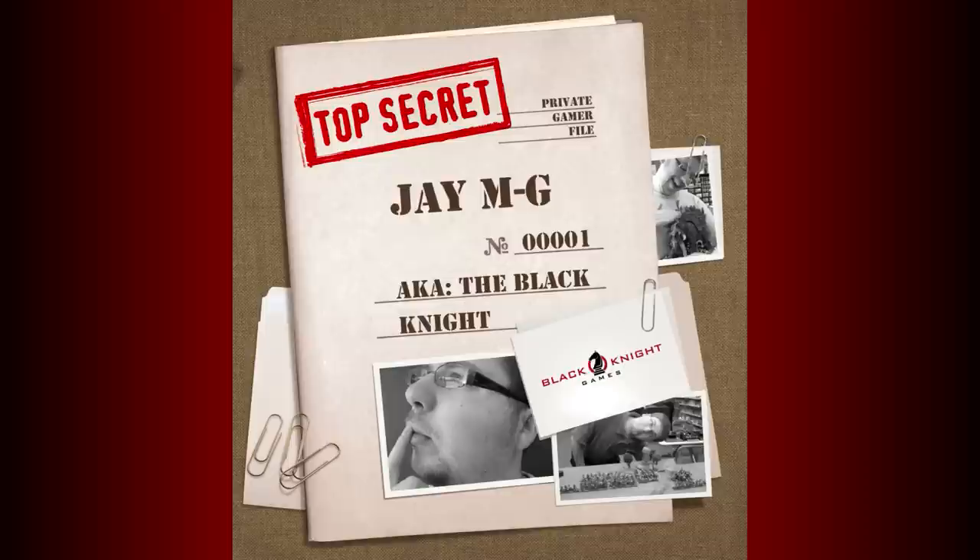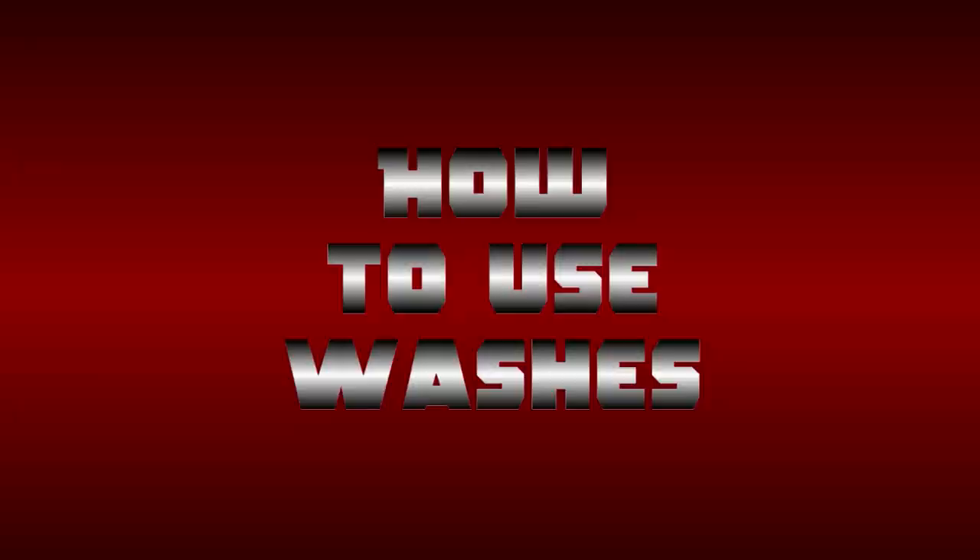Hi, this is Jay from Black Knight Games, and today we'll discuss one of the best tools in a painter's arsenal: the wash. Washes are a very watery paint mixture that is used to help you highlight your models.